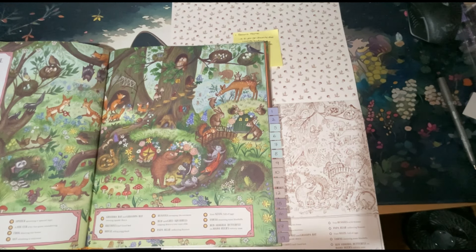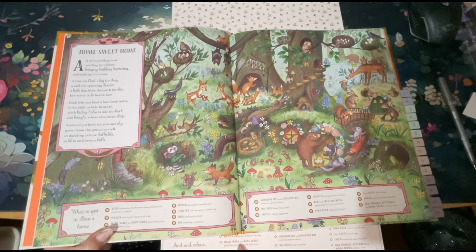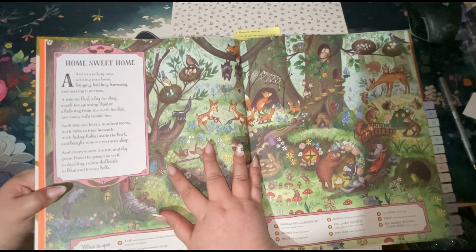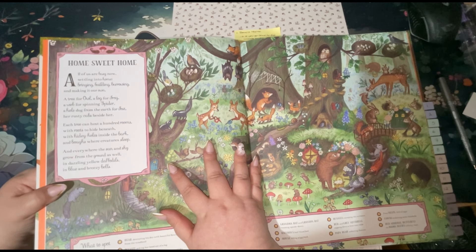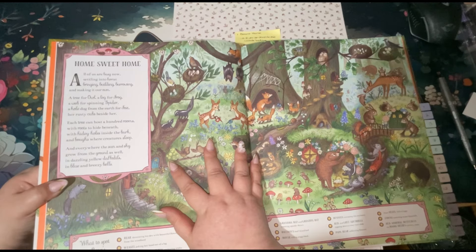We can find the bear that was decorating the den in the reference picture and I'm going to try to replicate those colours — I love copying colours. This is a gorgeous spring one in my opinion. The reference book also shows the same things to find as listed in the colouring book, and you get a beautiful poem too: 'All of us are busy now, settling into home — bringing, building, borrowing and making it our own. A tree for owl, a log for frog, a web for spinning spider... and everywhere the sun and sky grow from the ground as well, in dazzling yellow daffodils, in blue and breezy bells.' So cute.